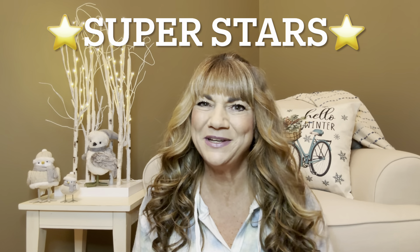Hey superstars, I'm Sue and welcome to my channel Reviews with Sue. If you're a returning subscriber, thank you so much for coming back and supporting our channel. If you're new here, welcome — I'm Sue and I hope you're considering that subscribe button.